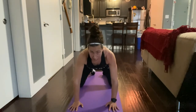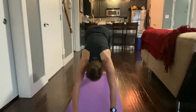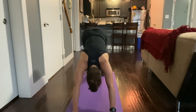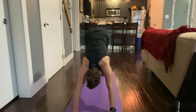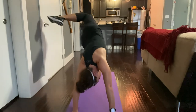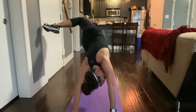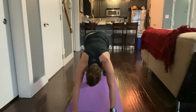Coming up, widen those knees and press back into child's pose. Then come forward, tuck those toes under, and press back into downward facing dog. Lift your right leg up, bend and open a little bit, and come back down. Repeat that again — bend and open those hips — then do the other side: lift that left leg up, twist a little bit, come back down, and twist again. Hold each one of those for five breaths, then sit back into child's pose.